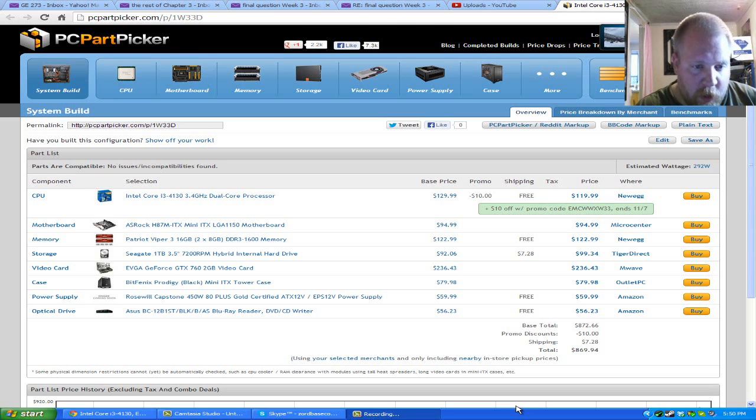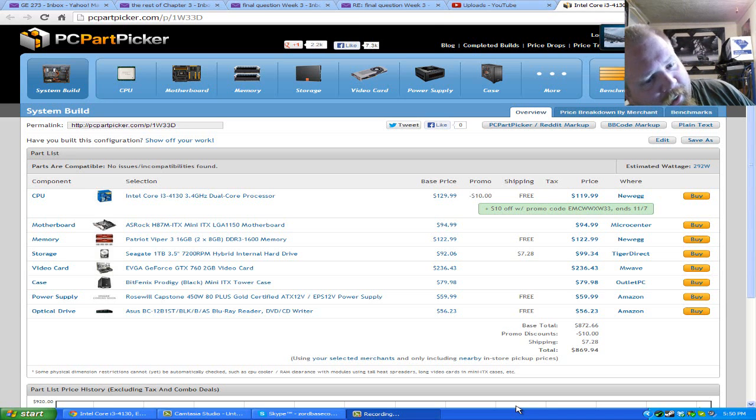What we have here today is an Intel Core i3, 3.4 gigahertz dual-core processor, an ASRock H87M ITX Mini-ITX LGA 1150 motherboard — not a bad price for it. We're going to go deeper into each piece in a minute. We have 16 gigs of Viper Patriot DDR3 1600 memory, a Seagate 1 terabyte 3.5-inch 7200 RPM — actually this is a hybrid internal hard drive — and an EVGA GeForce GTX 760 with 2 gigs of RAM as the video card.